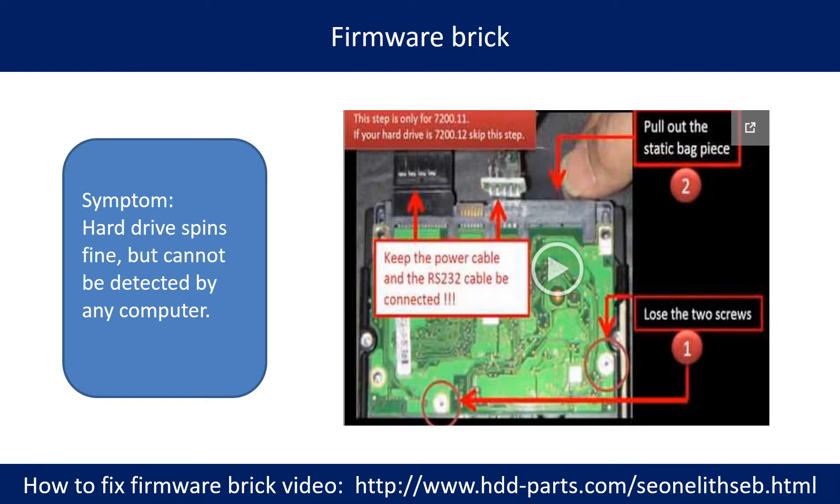Some of the Seagate Barracuda 7200.11 hard drives experience a firmware break problem. The symptom is the hard drive spins fine, but cannot be detected by any computer. You may go to the website below to watch the video, which shows you how to fix the problem step by step.